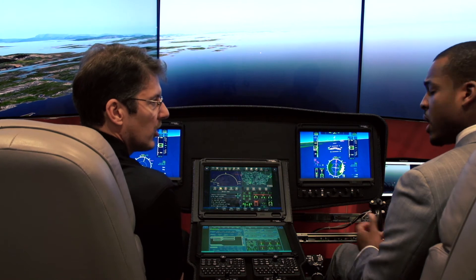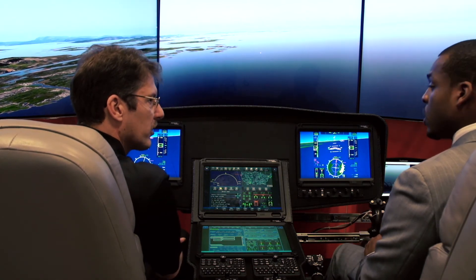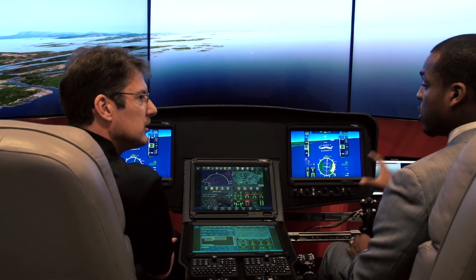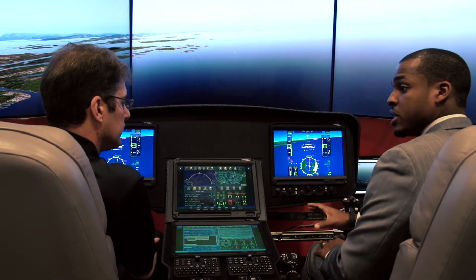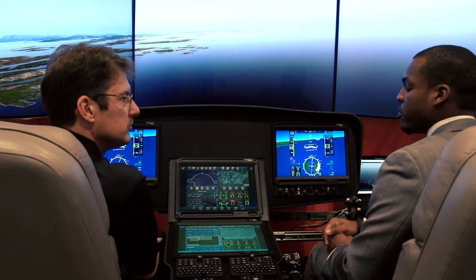Terrain awareness data is included in there. What about NVG compatibility — is that part of the system as well? Yes, all the displays are ruggedized and night vision capable. We have a number of wonderful features in terms of brightness control and tactical feedback for the display, so the hardware is very adjustable.